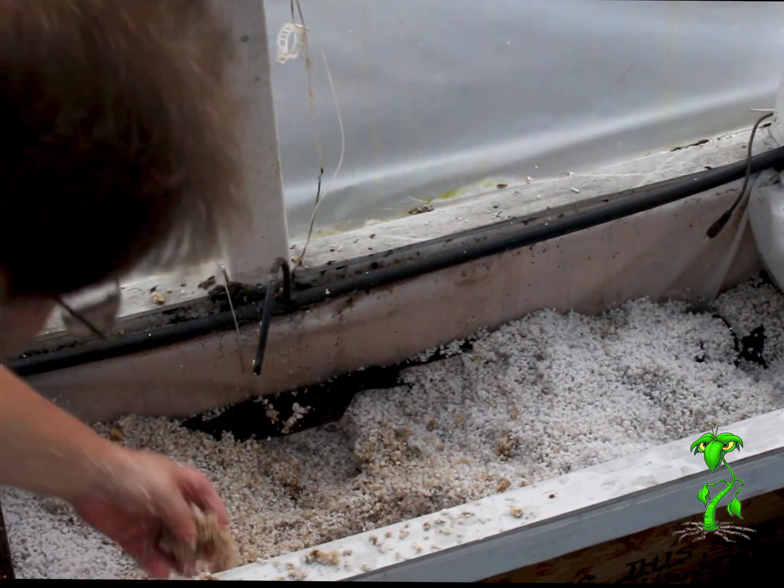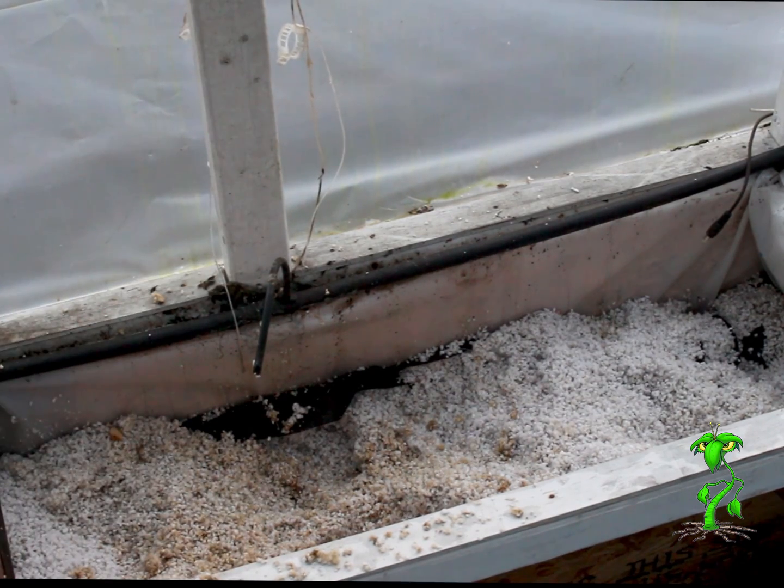I did have to rip off some of the roots down in the bottom. When I replant this, I'll probably put in additional waterers just to help things out. I hope you enjoyed this and I will keep you updated. Thank you.